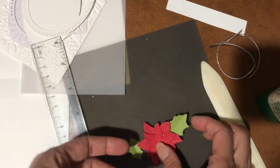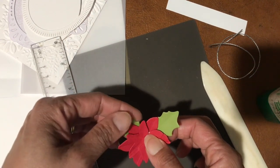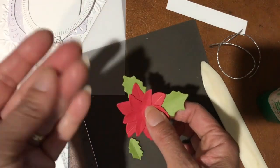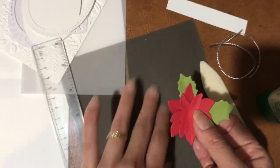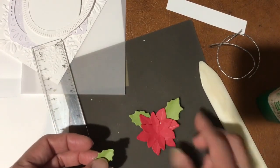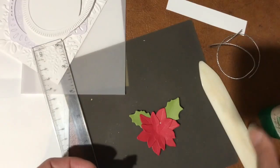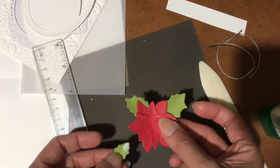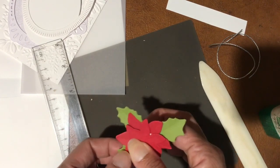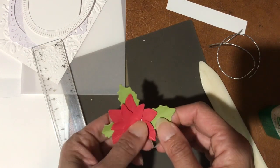I recently discovered that when liquid glue gets gunky on your fingers, if you rub it on the silicon mat it does help get rid of it. I found it kind of by accident — test it out and let me know if it works the same for you.